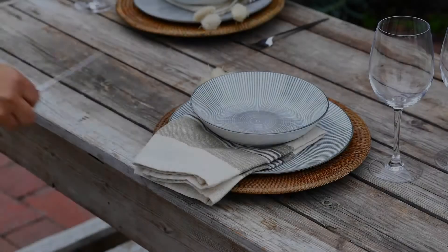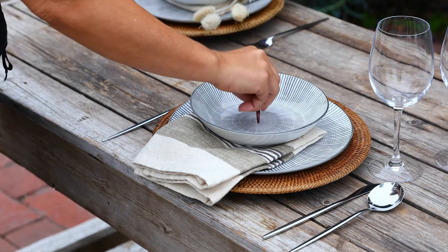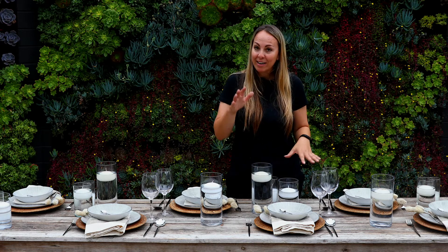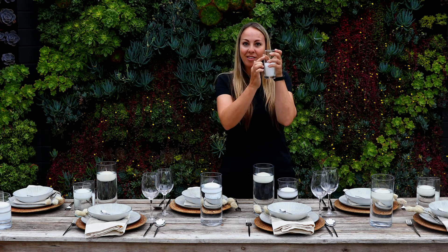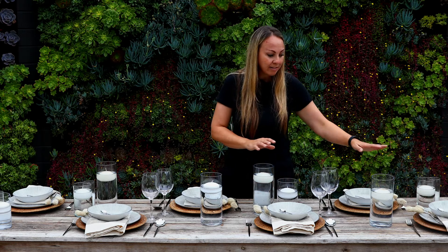I'm going to add the final touches to each place setting with the drinking glassware and the silverware. One thing that's really important to me for this table setting is to make it really warm and inviting, and one thing that helps with that is candlelight. I have these beautiful cylindrical vases of various sizes — some are tall, some are small, some are skinnier than others. I have floating candles in some of them in water, and also glass vases with candles within. You can gather a bunch of different sizes and shapes of glass — they could even be colored glass — placed sporadically around the table so that the light is evenly distributed.